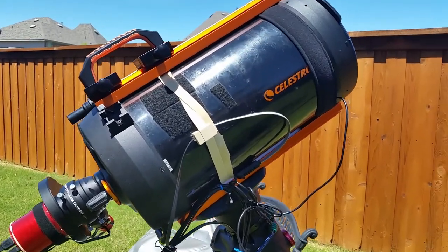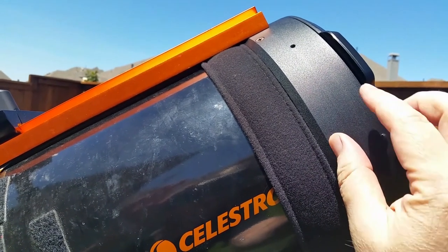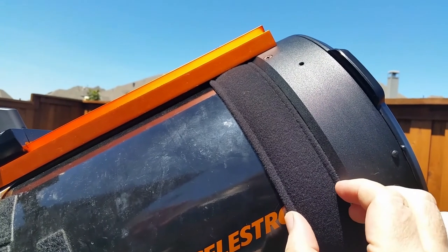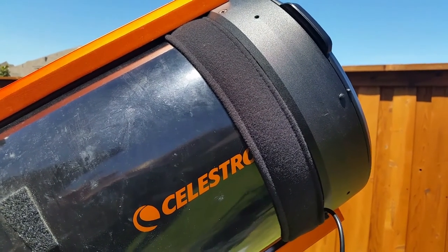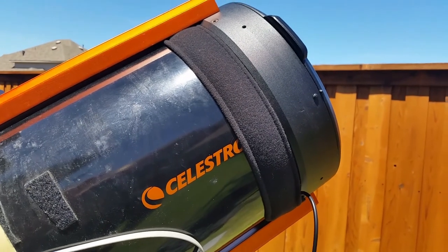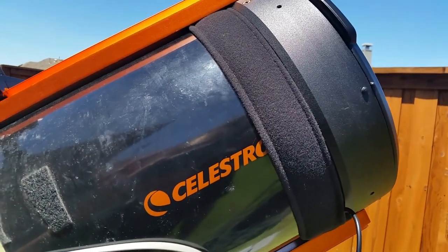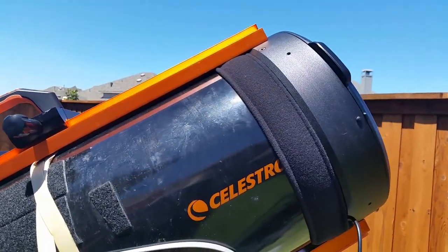Another thing I've added is this handle, which required adding the bar for the guide scope and the guide ring supports. I bought this little handle for about $15 to $20. It's plastic and allows you to select an accent color — in this case, orange for Celestron equipment. It allows me to carry the OTA in one hand, centered right above the center of mass, so it's very easy to walk in and out of doors safely.